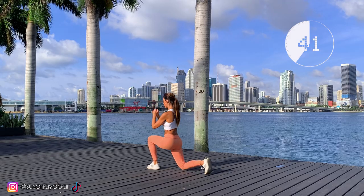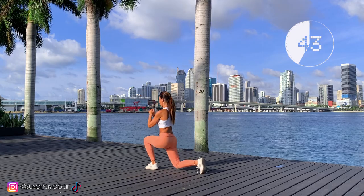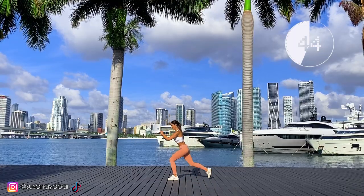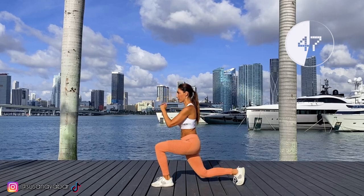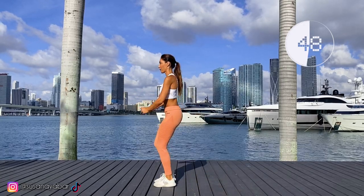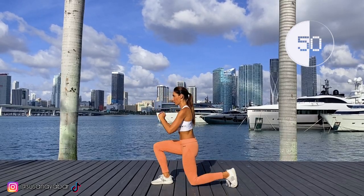40, 41, 42, 43. Keep your back straight so it doesn't hurt later. 48, 49 — we are halfway.